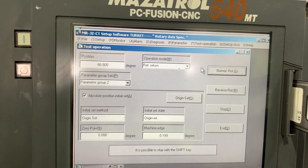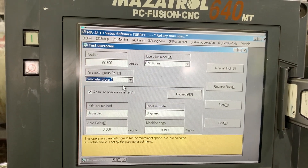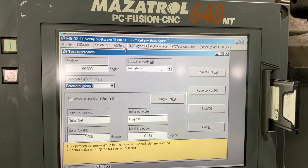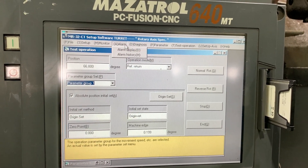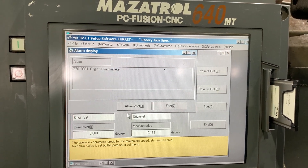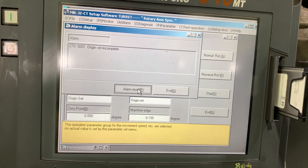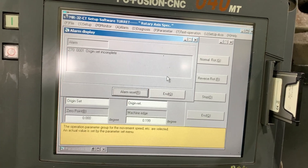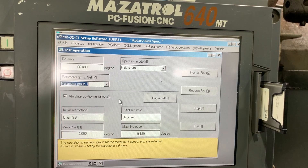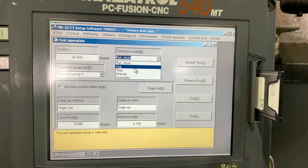It doesn't like it — why do we have that parameter error? Let's clear the alarm, because maybe we have another alarm. Let's change the mode and do it again — let's go to jump.